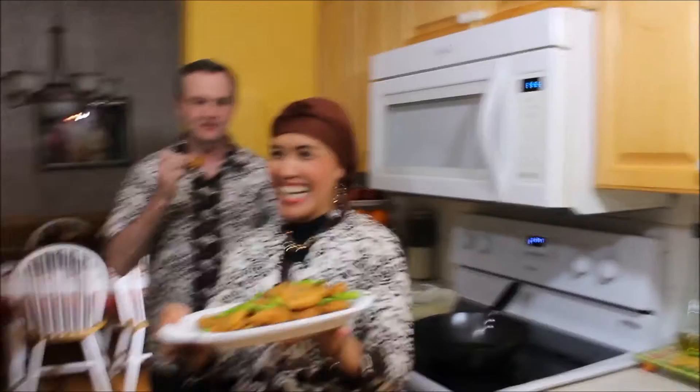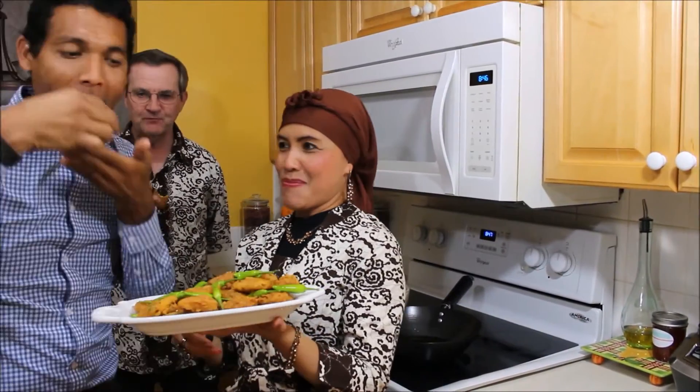We also have our cameraman Victor — come over, Victor! And in Indonesia, guys, we normally eat chili like this.